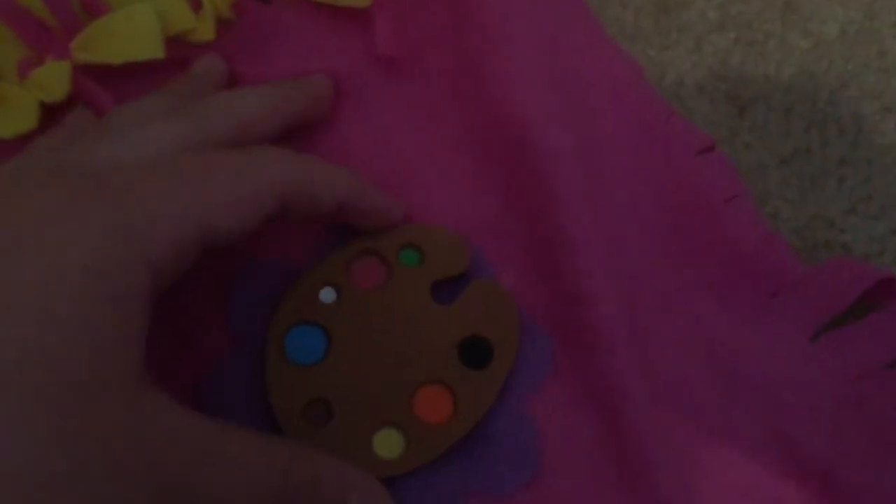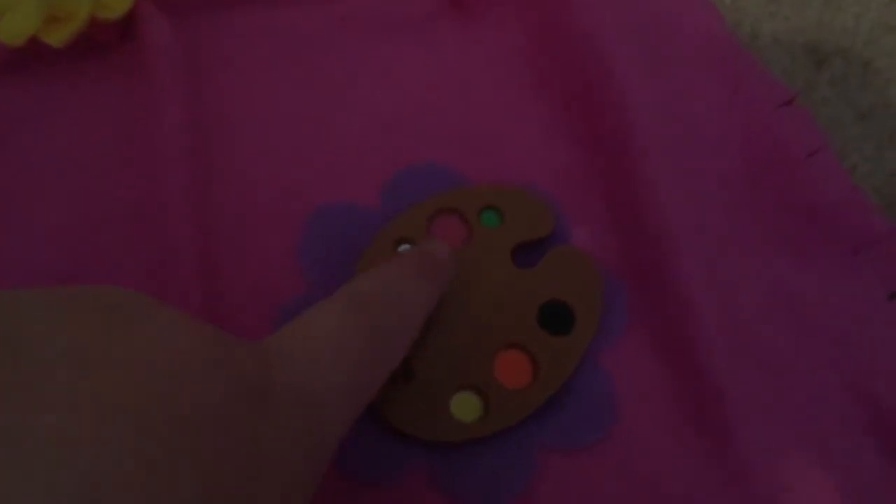Next we have this thing to make circles. I don't know what it's called, but it's clear and it's an orange color. Next we have this paint palette, and it has different colors on it. My favorite color is pink, and they have pink right here.